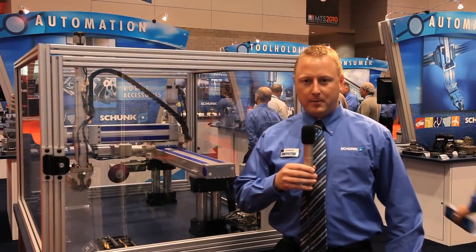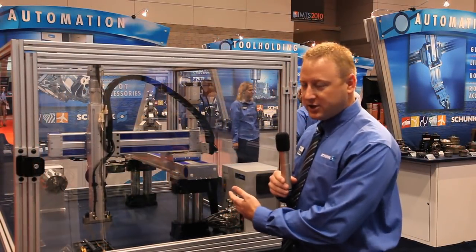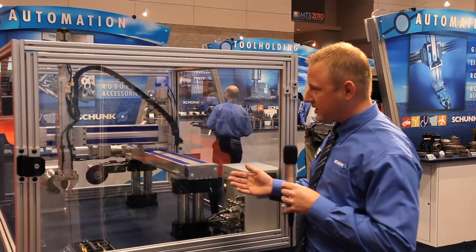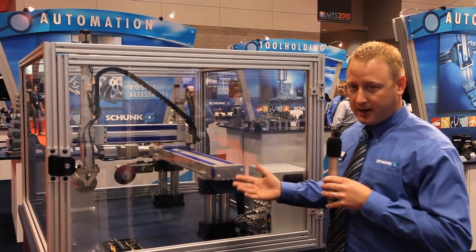Hi, I'm Jesse Hayes, the product manager for the automation group here at Schunk. Here we have our HSB unit, which we're showing off and simulating a loading application for a tool grinding chuck, which is also a new product here at IMTS.